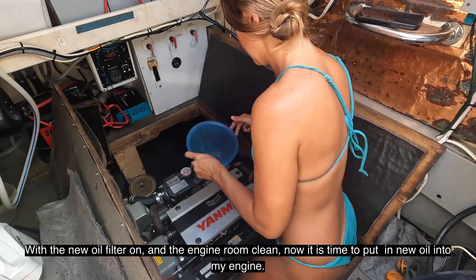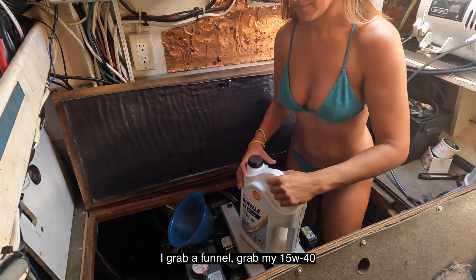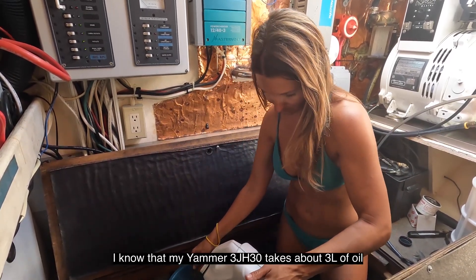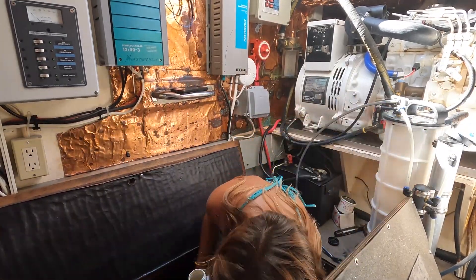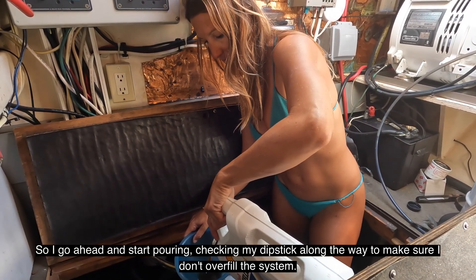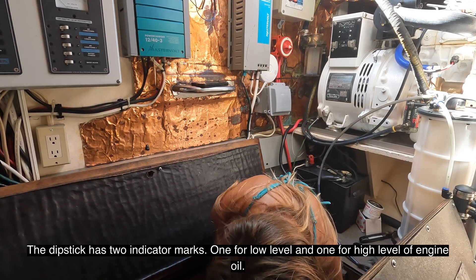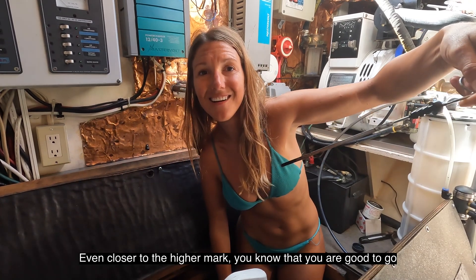With the new oil filter on and the engine room clean, now it's time to put new oil into my engine. I grab a funnel, grab my 15W40, and start filling up the engine. I know that my Yanmar 3JH30 takes about three liters of oil, so I start pouring, checking my dipstick along the way to make sure I don't overfill the system. The dipstick has two indicator marks — one for low level and one for high level — and once the oil is between those two marks, even closer to the higher mark, you know that you're good to go.